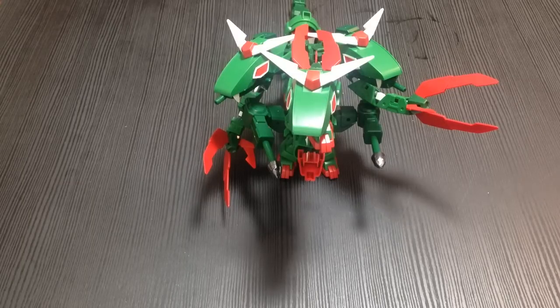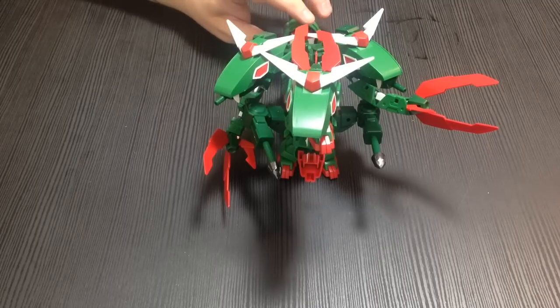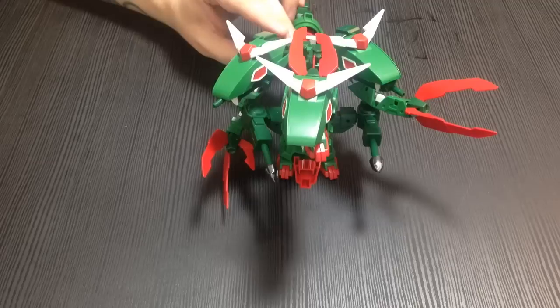Mina-san konnichiwa, this is David and this is Mina, and this evening we're going to be doing a quick review of the SDG Gundam. Never has there been a more Trogdor-looking Gundam. Yes, this is full of burnination.